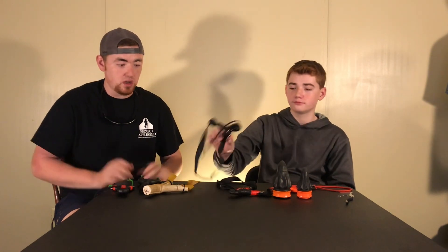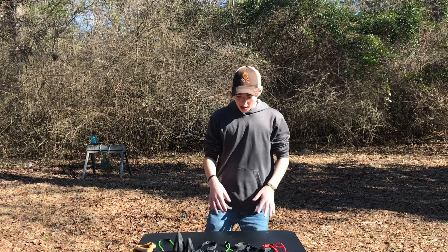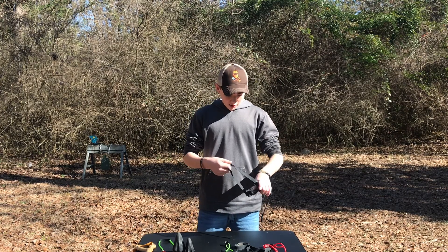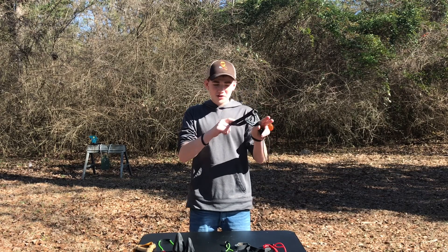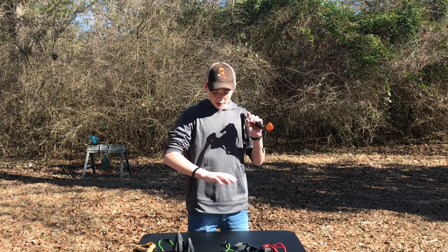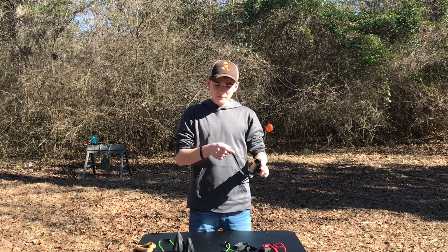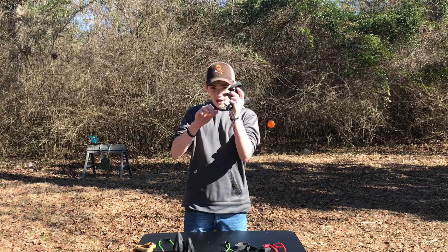All right, so now we're going to go shoot them — try them all out, see which ones we like. We're outside now, and before we get to shooting and comparing, I'm going to teach you how to grip. This is the standard grip for pretty much anything. First, you need to know if it's a hammer grip — you grip it like that — or if you thumb-brace it, though you have to be careful with that because you could hurt yourself.